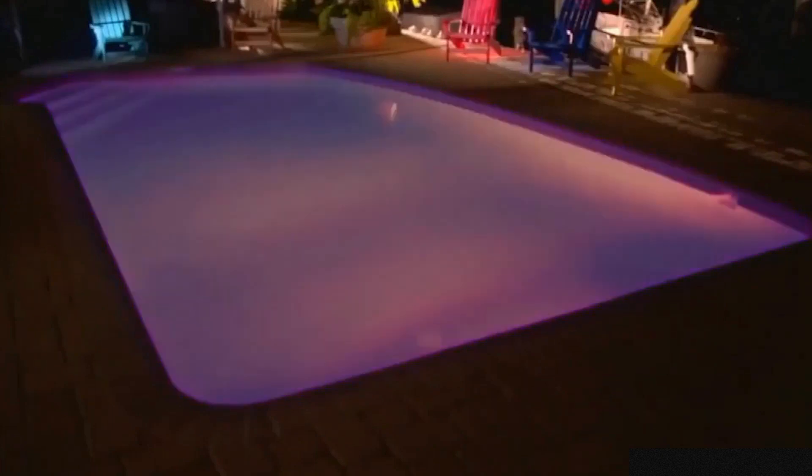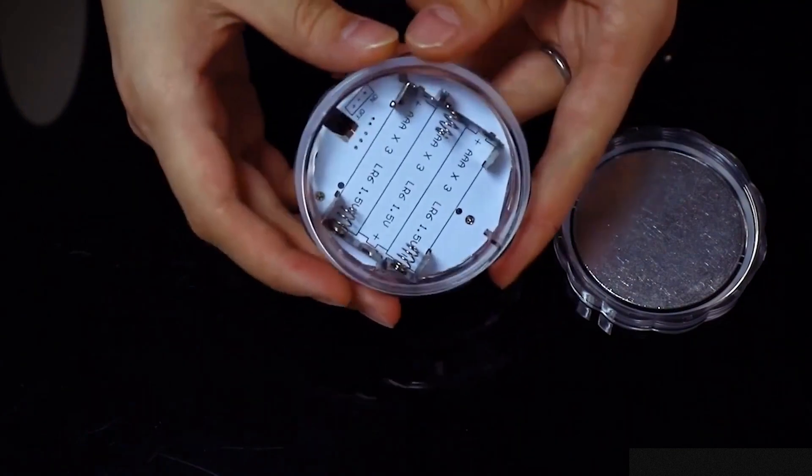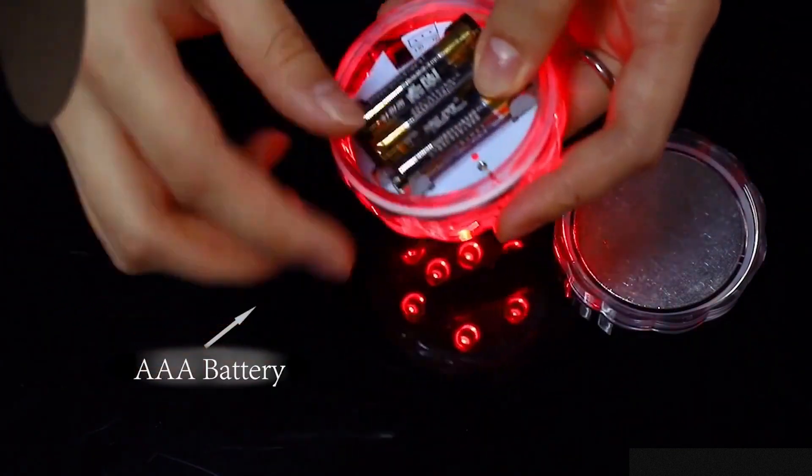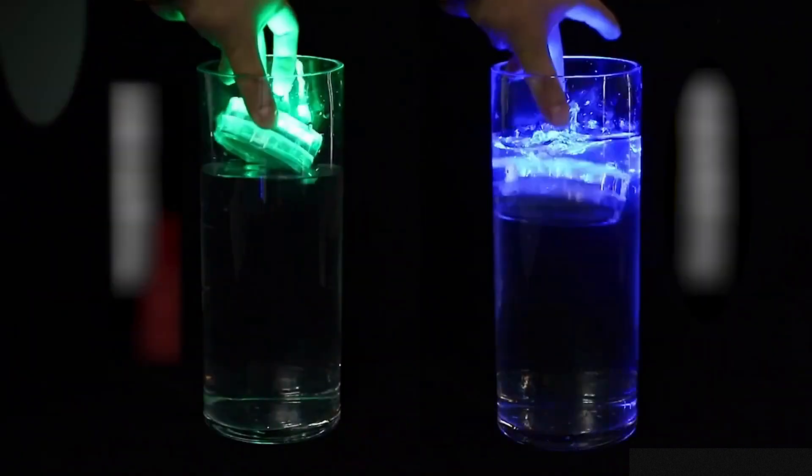With the underwater pool lights, you can illuminate your pool with 10 colors for different occasions. Purple, red, and green are amazing for parties, whereas blue and white are excellent for relaxing nights.